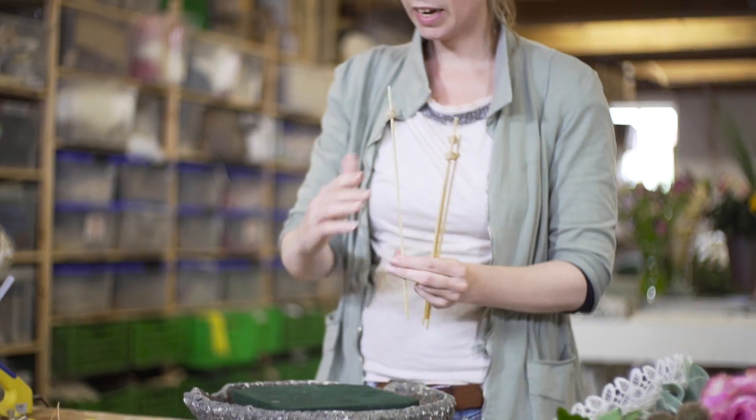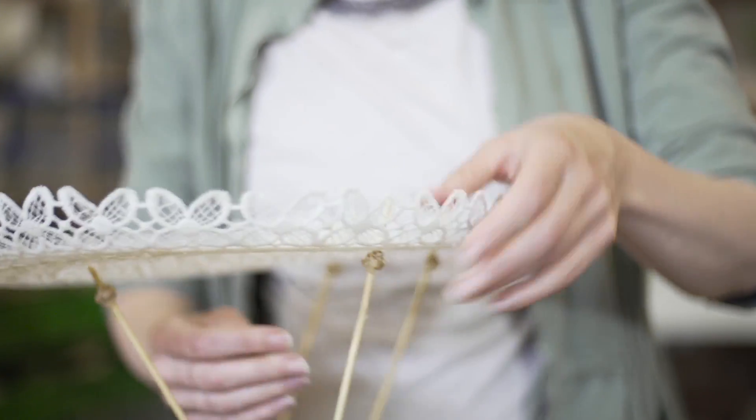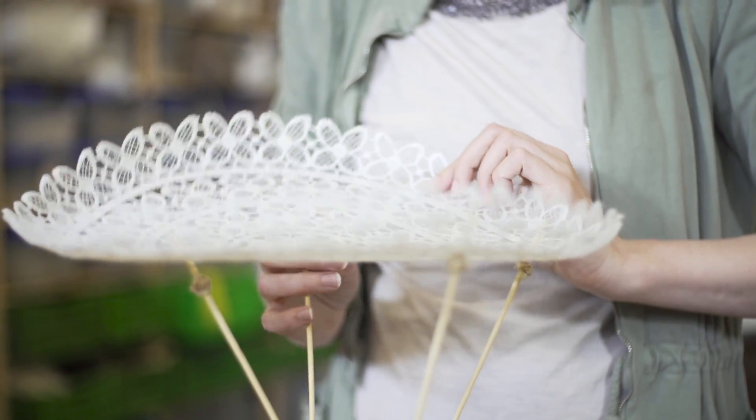Because I'm going to play with the lines of the stems, I'm also going to place these sticks in a little bit diagonal. Just like that. Maybe we have to replace them, but first we're going to see how they turn out.